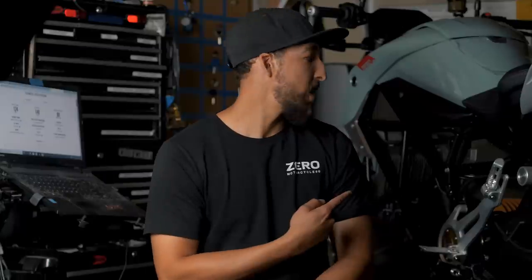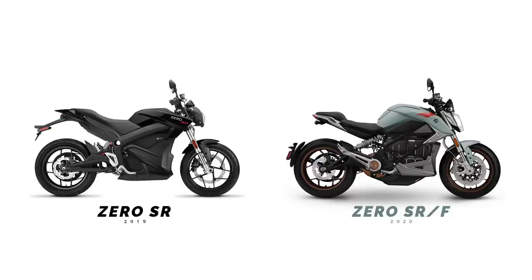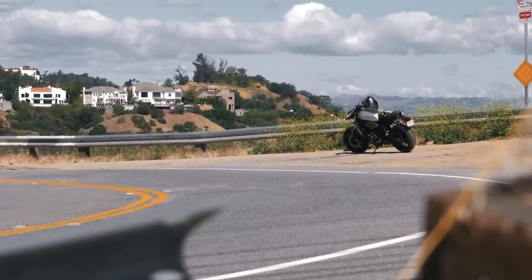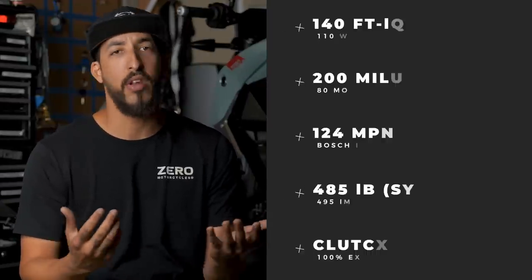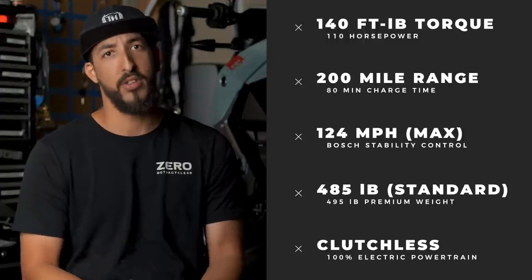Alright guys, so this bad mamma jamma over my shoulder is Xero's newest, latest, and greatest SRF. It's superseding the SR, which is a much different looking motorcycle. It's a great motorcycle. However, this one kind of tipped the teeter with what consumers really wanted — a more aesthetically pleasing bike that's more comparable to gas bikes out there. I myself personally think it looks a lot like a KTM Duke, like a 990 or something like that. But performance wise, it's just ridiculous numbers — you're looking at 140 foot pounds of torque, 110 horsepower out of something that gets almost instantaneous torque.